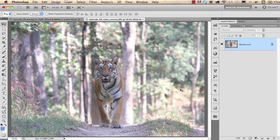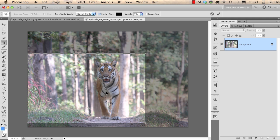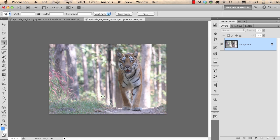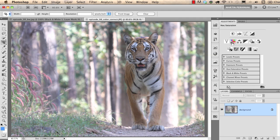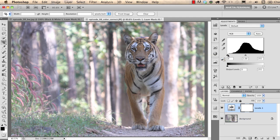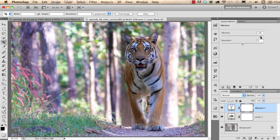Before using adjustment layers I would like to crop this image with the Crop tool. I select the whole image and then Shift-drag one of the corner points — this makes sure I don't change the aspect ratio. I want a better composition using the rule of thirds, putting the tiger on the second third on the right. I press Enter and this is my new crop. Then I go to the Adjustments panel and choose Levels to increase the contrast. I reset the black point and increase it a bit.